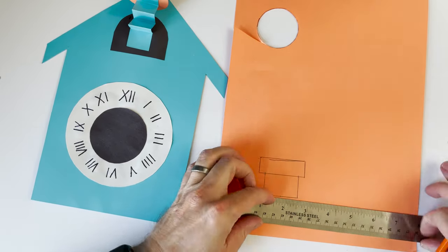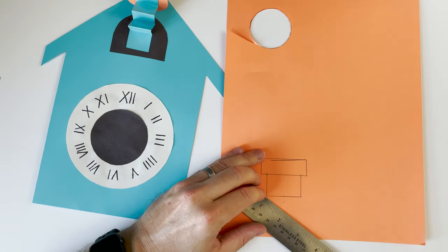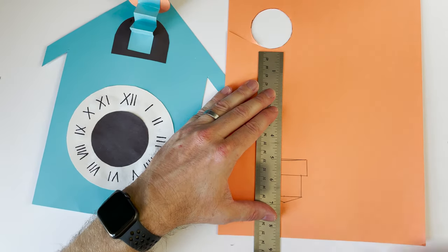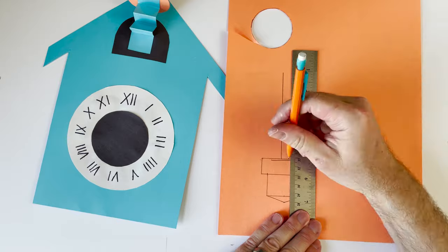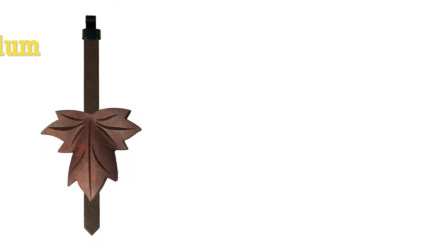I'm going to find the center and come just a quarter inch down, then draw two lines from that dot to the rectangle above it — this is our pendulum bob. Now I'm going to draw two lines straight up, between a quarter to three eighths inches wide, so we can connect our pendulum to the clock.